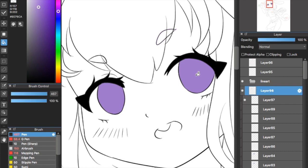Get another layer and clip it to the layer below. Get a darker color and paint the upper half of the eye with it.